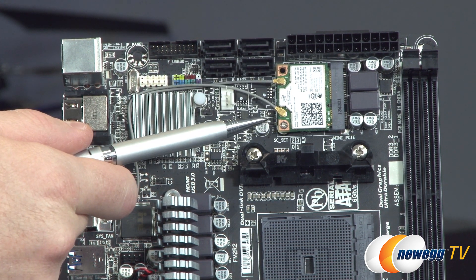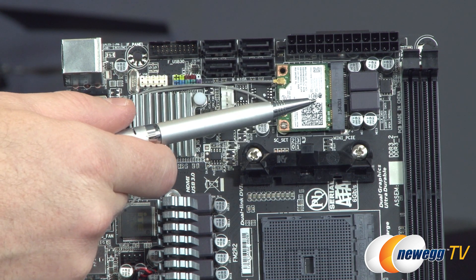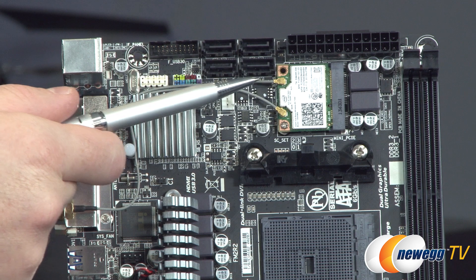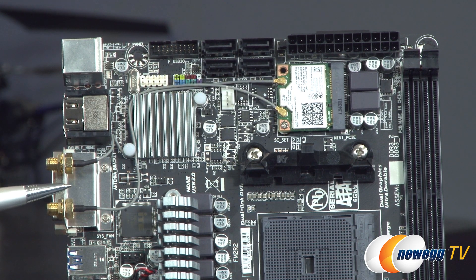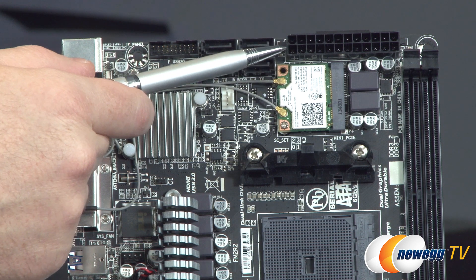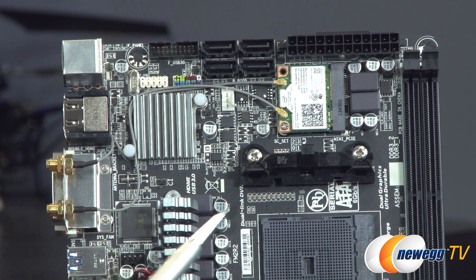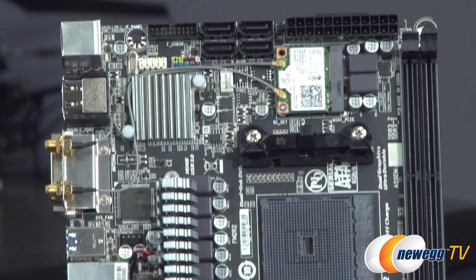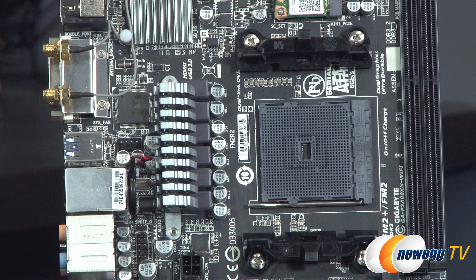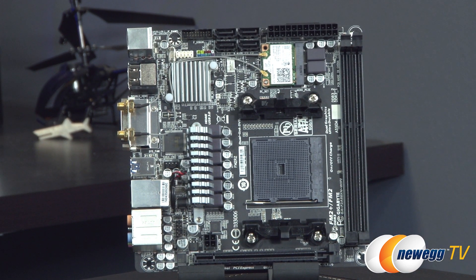You also have the 802.11ac Wi-Fi module plugged in via a mini PCI Express connector, with cabling that routes to the antenna at the back of the motherboard. Above that module, you have your main 24-pin motherboard power connector. And off to the right, you have the DDR3 DIMM slots. Official support for DDR3 memory goes all the way up to 2133 speed.